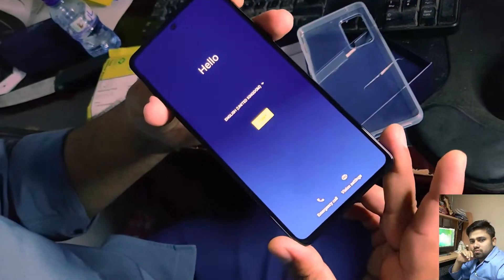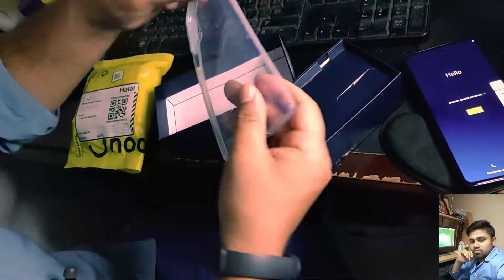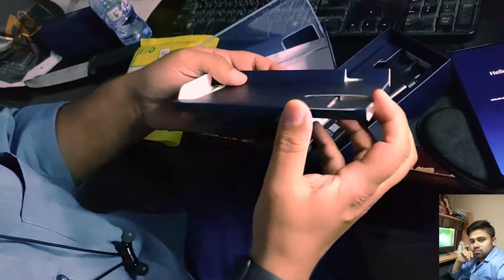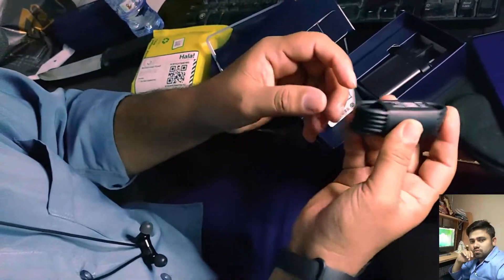This is the processor, which has been upgraded, and this is the time. This is the most important thing about the processor. This is the case, cover, charger, etc.